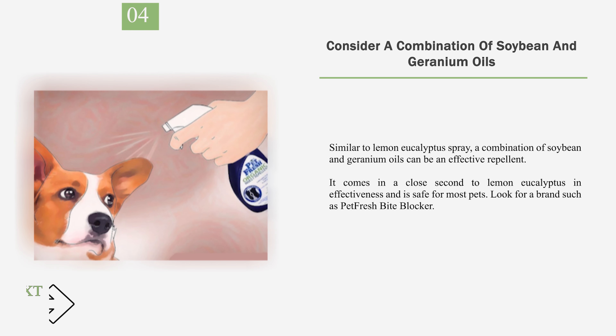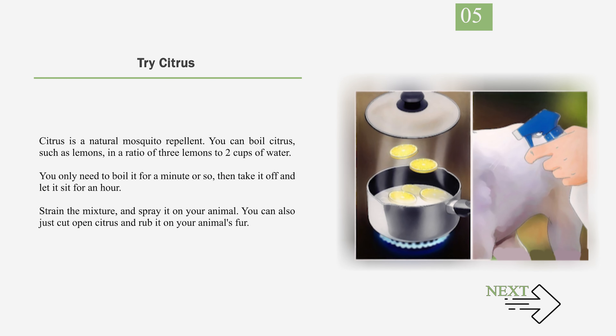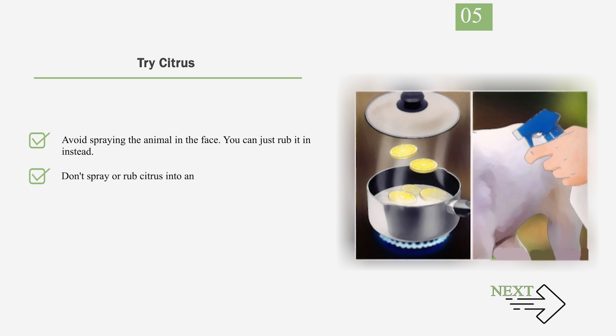Number 4: Consider a Combination of Soybean and Geranium Oils. Similar to lemon eucalyptus spray, a combination of soybean and geranium oils can be an effective repellent. It comes in a close second to lemon eucalyptus in effectiveness and is safe for most pets. Look for a brand such as Petfresh Bite Blocker. Number 5: Try Citrus. Citrus is a natural mosquito repellent. You can boil citrus, such as lemons, in a ratio of 3 lemons to 2 cups of water. Boil it for a minute or so, then take it off and let it sit for an hour. Strain the mixture and spray it on your animal. You can also just cut open citrus and rub it on your animal's fur. Avoid spraying the animal in the face — rub it in instead. Don't spray or rub citrus into an open sore or cut. This treatment is safe for both dogs and cats.